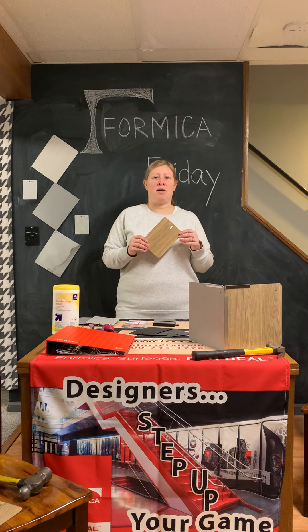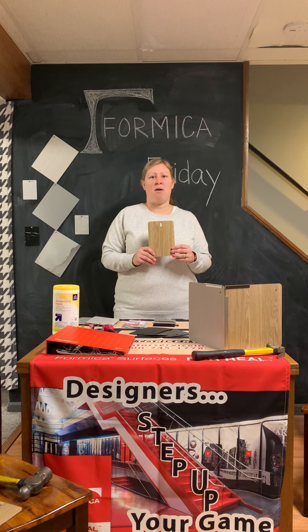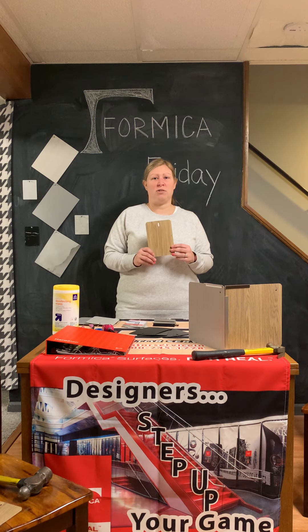Formica is a great product for existing structures and new construction. This material can be placed directly over any finished drywall, non-finished drywall, or any other above-ground wall surface.